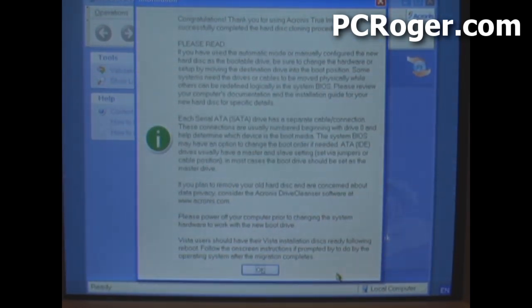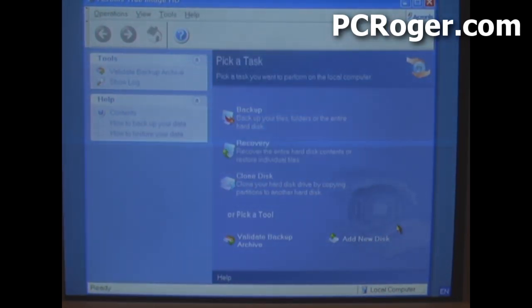The cloning process took probably somewhere in the three-minute range. Here you have an information screen telling you it was successful, along with some other information you should read your first time through. We should be finished — I'm going to go ahead and shut down the computer, disconnect the old hard drive, and boot from the SSD to see what happens.